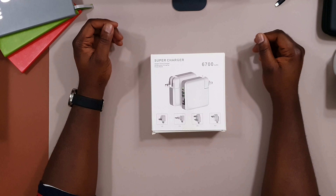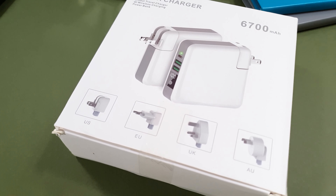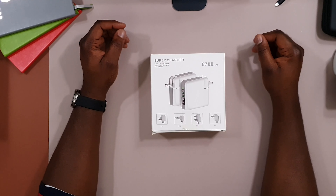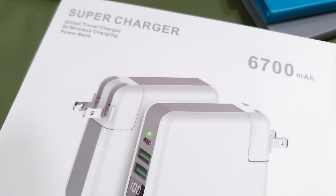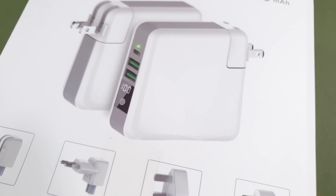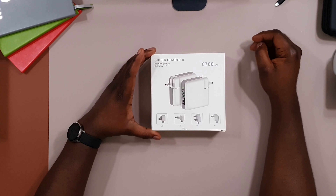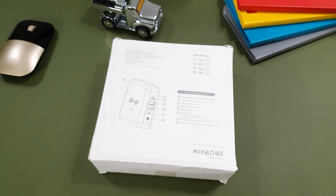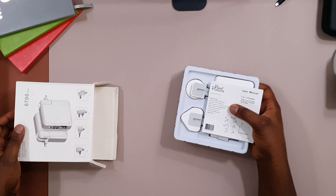Hello and thank you for joining today. Today we're looking at Powa's 3-in-1 6700 milliamp-hour power bank slash international travel charger. I'm always looking out for ways to keep my devices charged up when I'm on the move, so this is a really interesting power bank. I bought this on Amazon. This video is part of my impression series where I look at products, their specifications, and talk about how I will use them in my life.